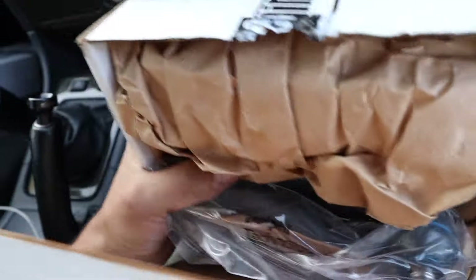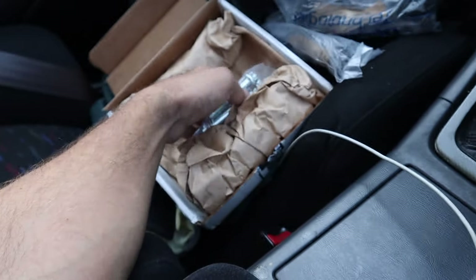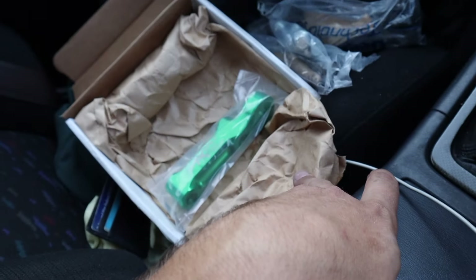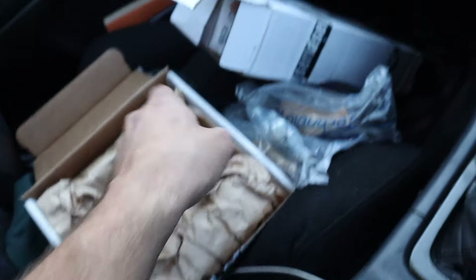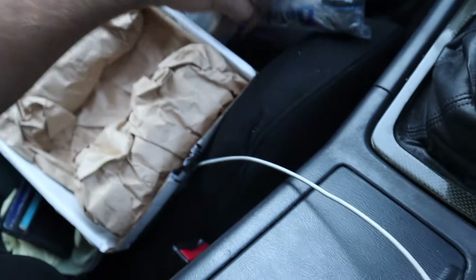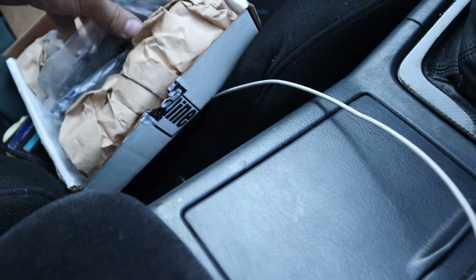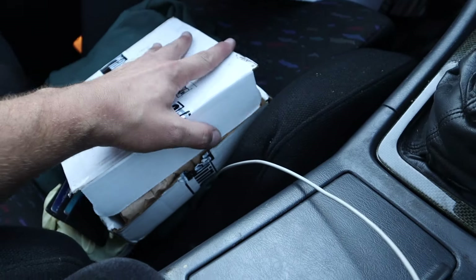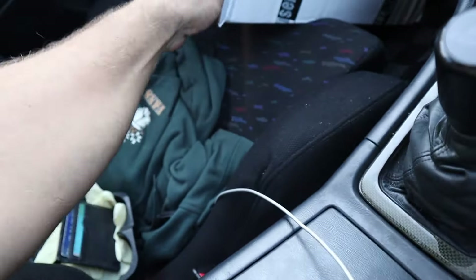We also picked up an AK-49 knuckle kit. We've got the Odyssey Fab knuckles on and I do like them, but I like to make things all the same. There's another part I got that works with these, so I said forget it — let's get them both. I wanted these anyway, let's keep making this my dream car and not just settle for parts I'm not fully happy with.